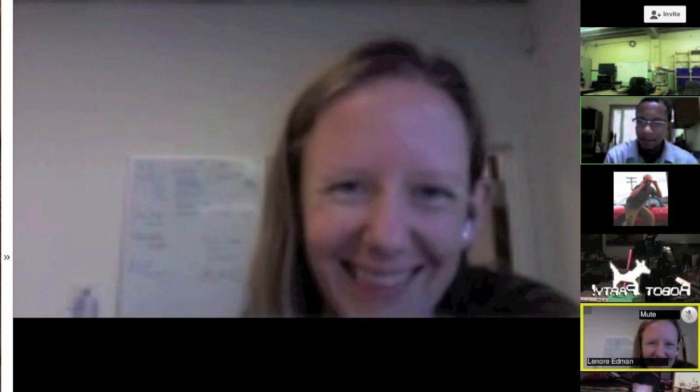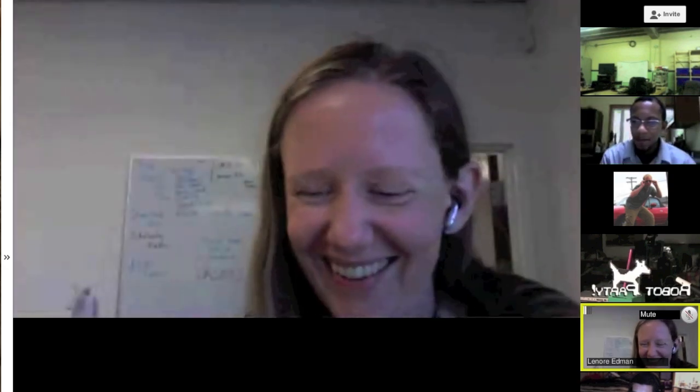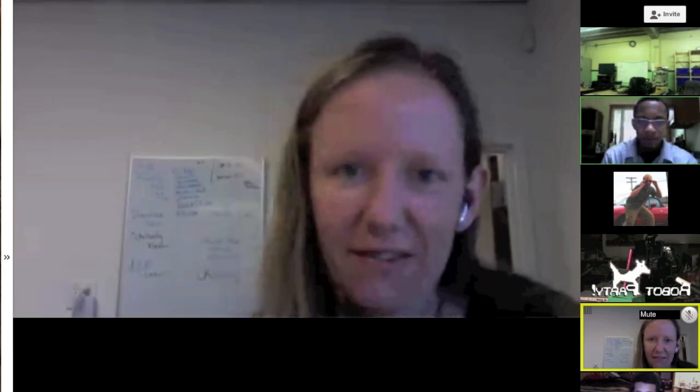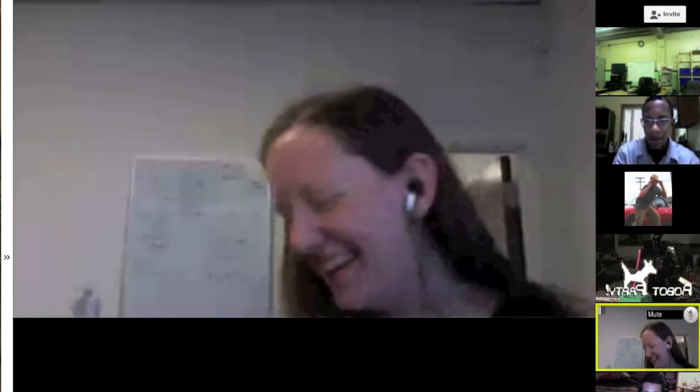Lenore! Yay! How are you? I'm just fine. How are you? I'll email you later. Sounds good.